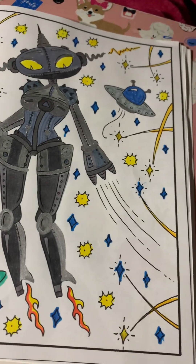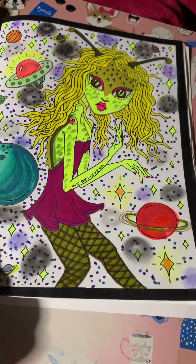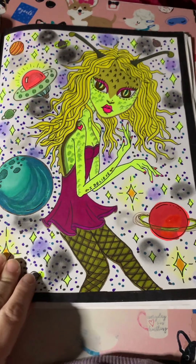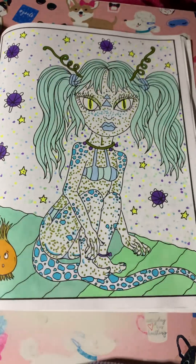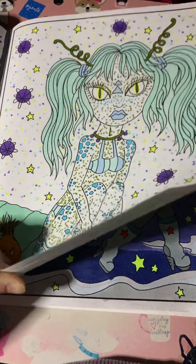Robot girl. I used some pebbles chalk in the background on this one. Did the dot method here. Me and Misty did this one together.